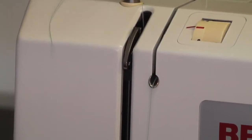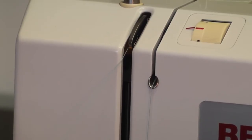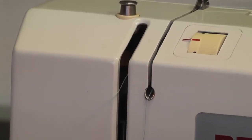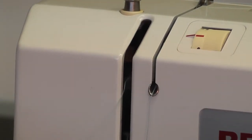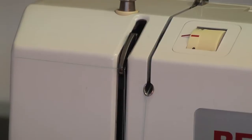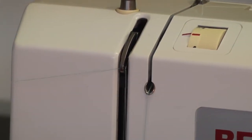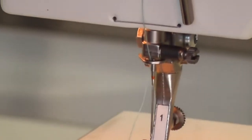We go straight down, around, up and around our take-up lever. The take-up lever should always be at the highest position so we can make sure our thread goes in it. Then we go behind the needle bar and thread our machine front to back.